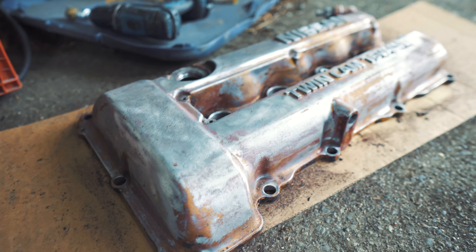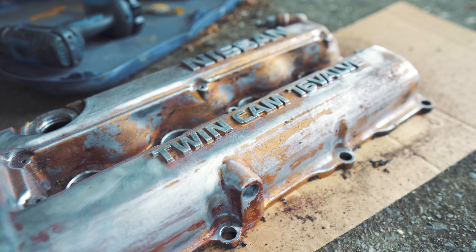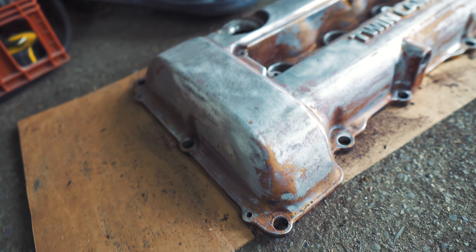Got a very quick pass with the wire wheel. It's pretty much ready to paint, you just have to clean it. And then we'll lay some gold.